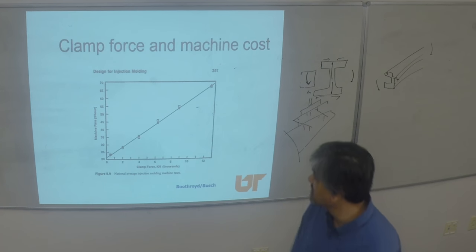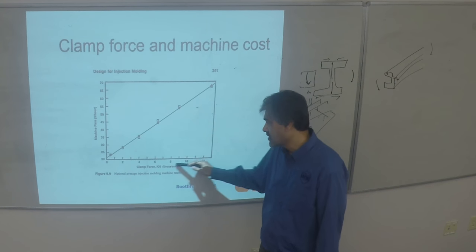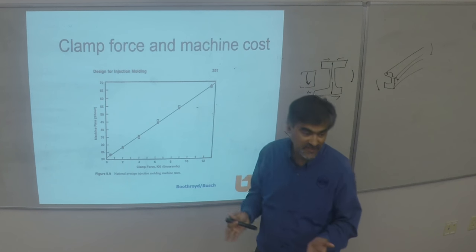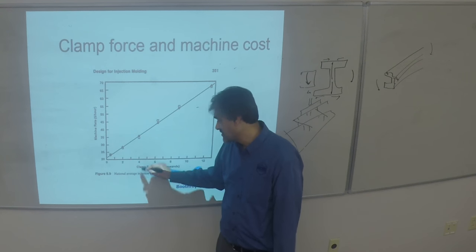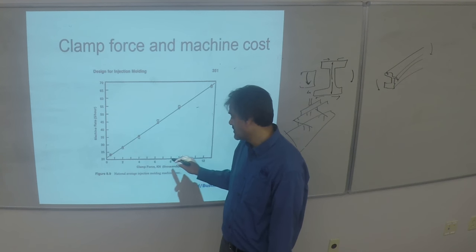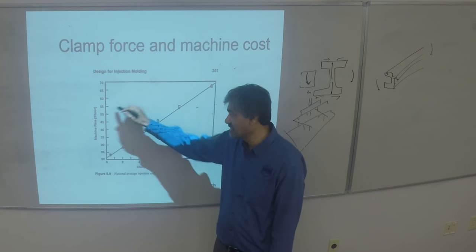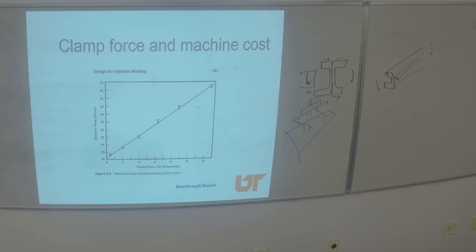Machine cost is related to clamping force — as you increase clamping force, dollars per hour goes up based on tonnage. If you can do a part at a clamping force of 4 kilonewtons, you can certainly do it on a 10-kilonewton machine, but then you're paying more for no reason. You have to be very careful about that type of optimization.